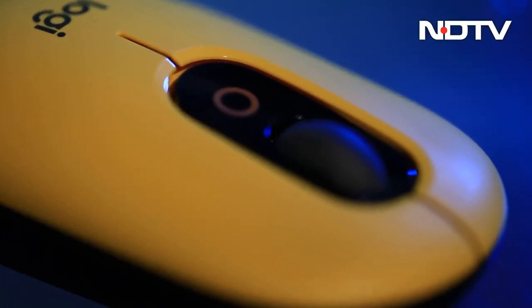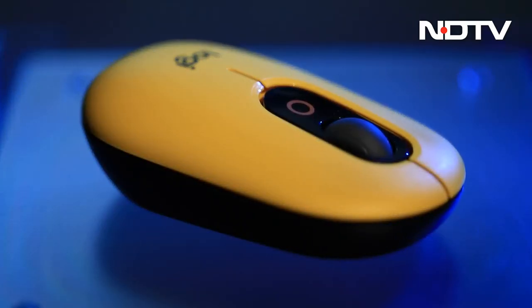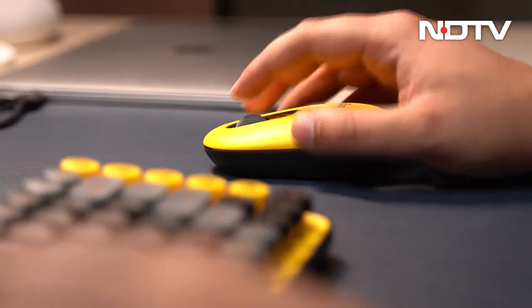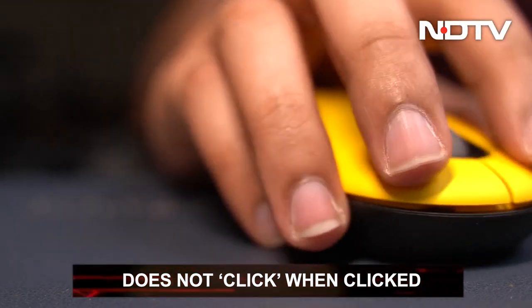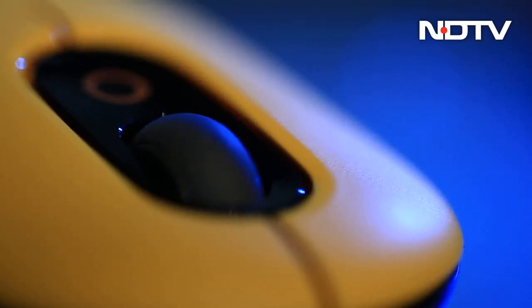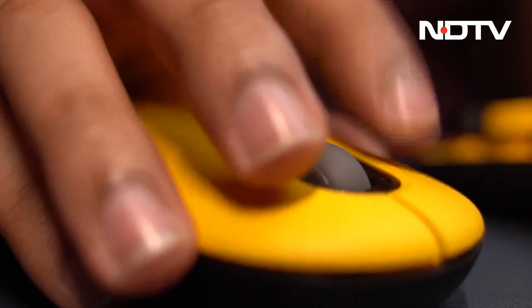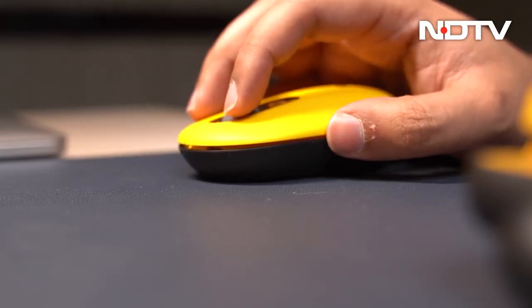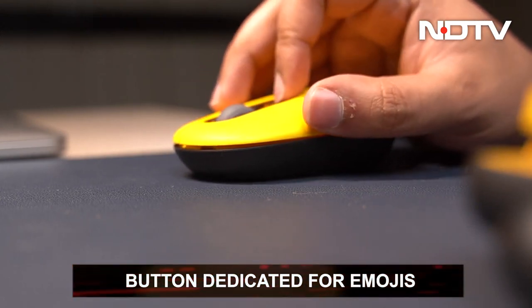The Pop Mouse we have comes with a loud yellow top along with a black lower half. The top along with the buttons is a single piece of plastic. The buttons are silent, meaning they will give good tactile feedback but without your ears hearing the loud click. In the middle of the two buttons is a large clickable scroll wheel that becomes super easy to use because of its size. Right below it is an extra button that by default is programmed to bring up the emoji menu on the screen when clicked.